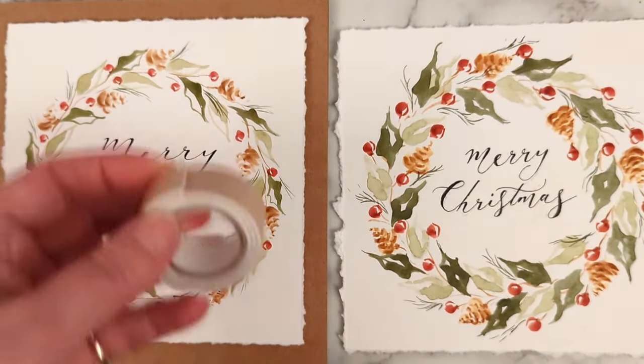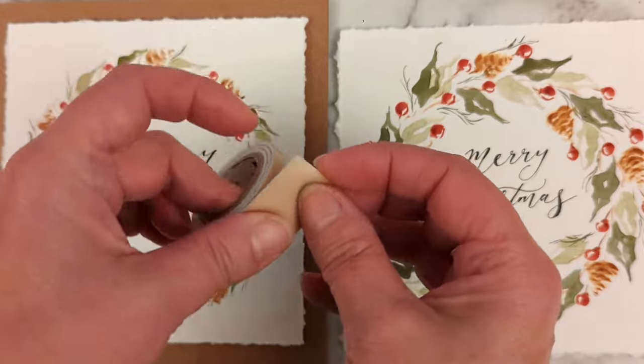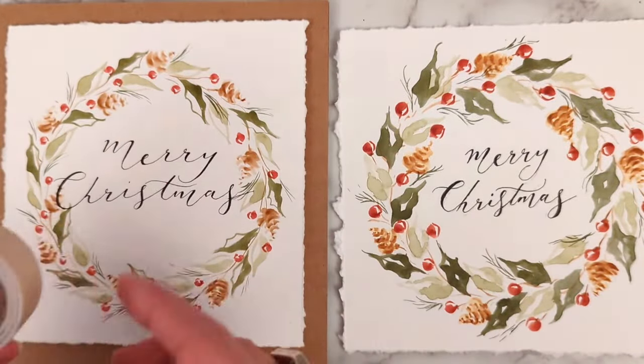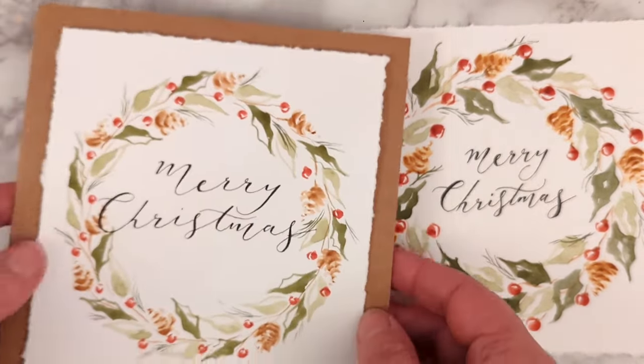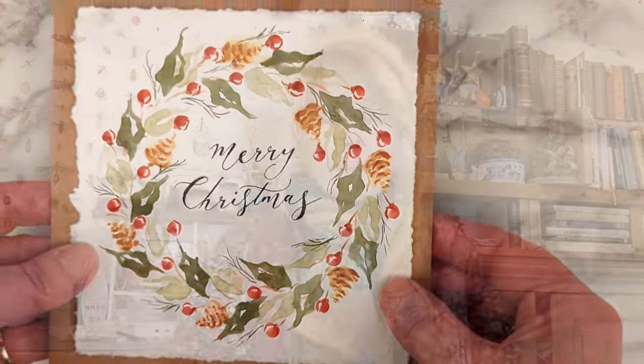I've used some thick double-sided tape on the back stuck in the corners because it just lifts it off the paper slightly and you get a little bit of a shadow, which I think looks nice. I hope you've enjoyed the video and found it useful and fairly easy to follow. If you've got any questions, leave a comment below and please do hit the subscribe button — that way you'll be notified next time I upload. If you want to share what you've done, I'd love to see it — best place is probably on Instagram. I'm theodora.gold. Thanks for watching — see you next time.